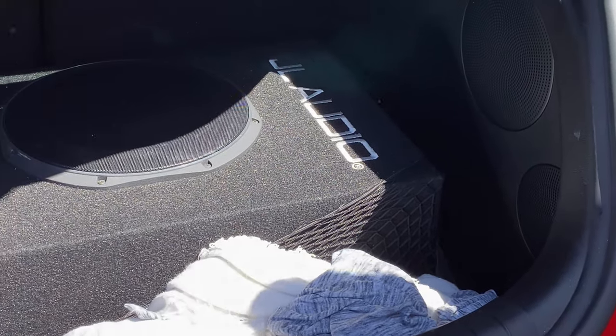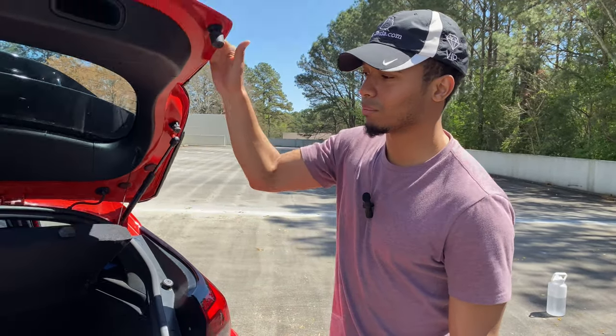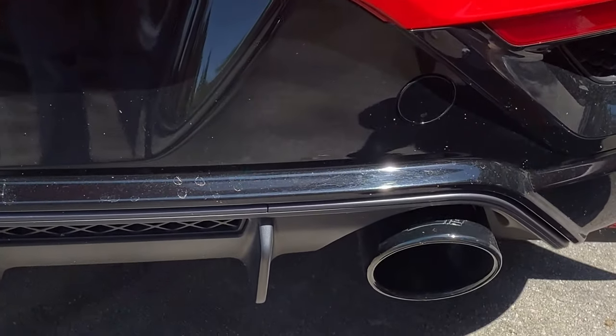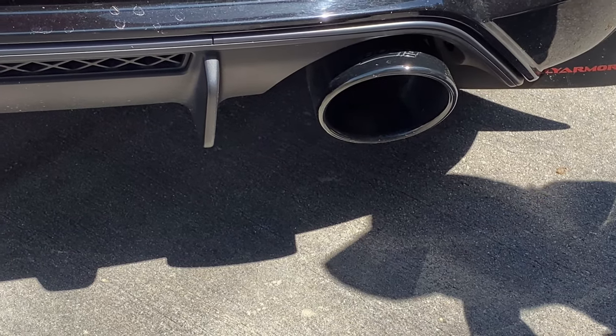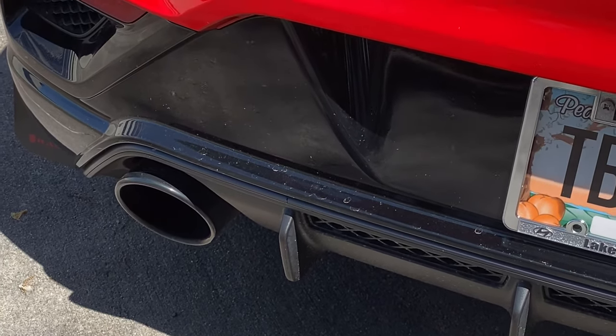There's a modification in the cargo area: a JL Audio subwoofer — it makes this car go boom. You know what else makes it go boom? These bad boys: a Borla cat-back exhaust. It makes it sound meaty. We're going to do driving impressions so you'll be able to hear that, and I'll let you hear it right now.